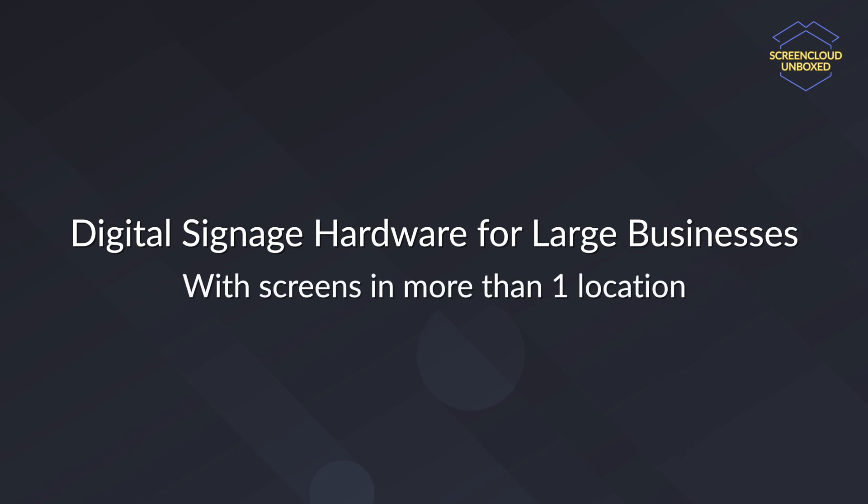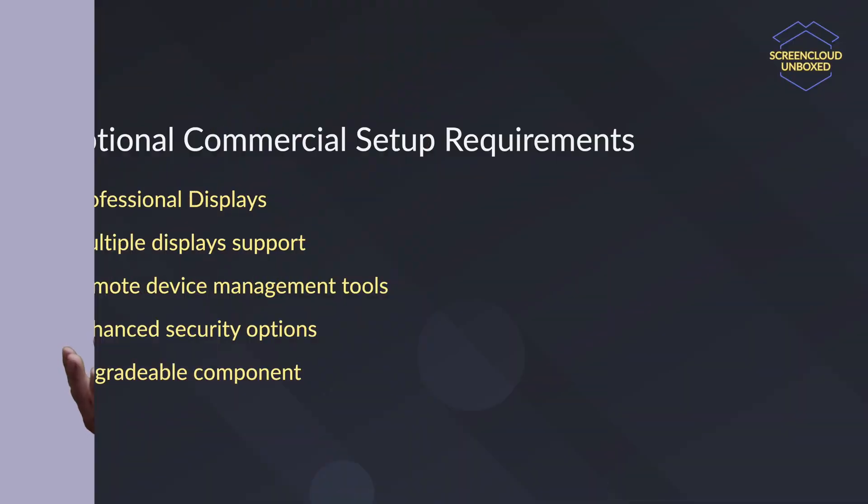Now we're going to tackle a slightly more complicated topic of setting up digital signage in a commercial environment. The reason it's more complicated is because not only do big businesses want the hardware to run perfectly — oftentimes, other additional features for specific use cases not available in consumer devices are also required. Starting from the displays themselves that may have to run up to 12, 16, or even 24 hours a day, 7 days a week. Services like good remote device management tools and security options for companies that run multiple screens across many locations, or the capability for one single device to power multiple screens if you want to run your digital signage in a video wall configuration.